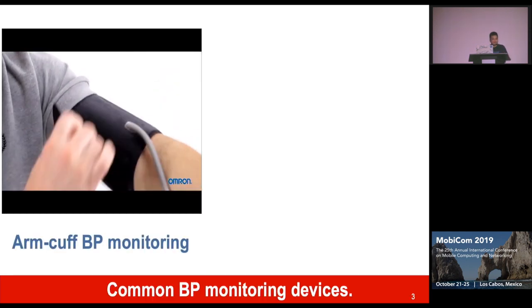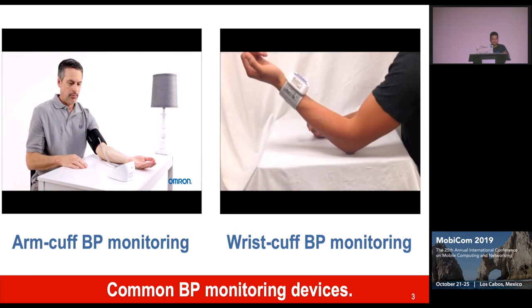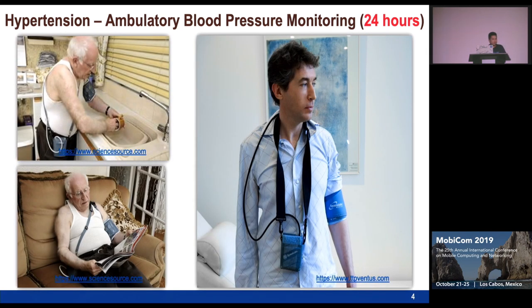There are many devices used to measure blood pressure at home — it could be an arm cuff blood pressure monitor or a wrist cuff blood pressure monitor. Those are great for measuring a few times a day. However, consider patients with hypertension who need to diagnose the disease in the hospital and at home as well. They have to wear a similar device for 24 hours, taking a measurement every 10 to 15 minutes. This is highly uncomfortable, inconvenient, and it limits all of their daily activities.